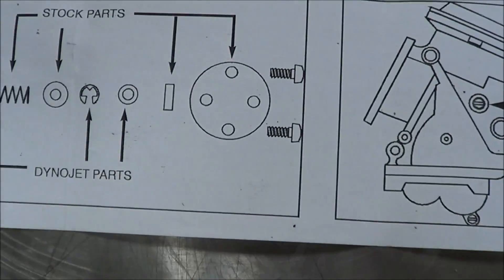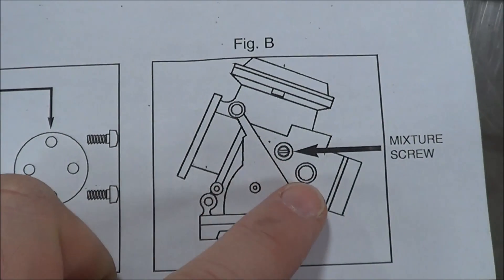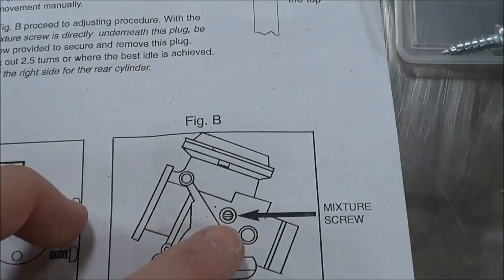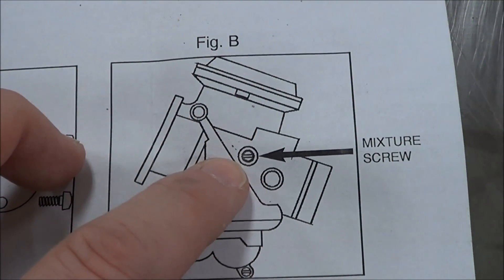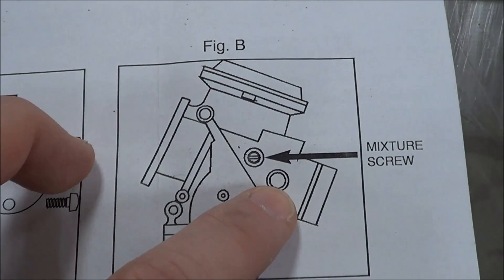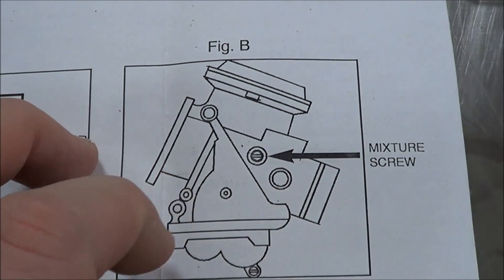It's also really common that people will accidentally drill out the wrong mixture screw plug. On this particular one, which was out of a Suzuki Intruder, the directions do a nice job of showing you which plug to drill out. People accidentally do the throttle shaft one, and that is definitely not desirable.